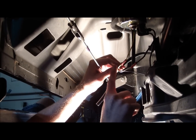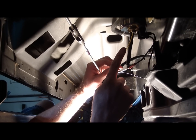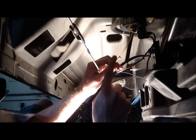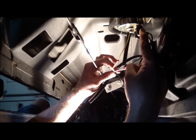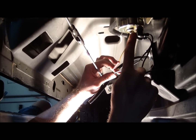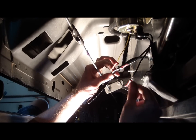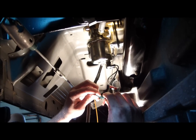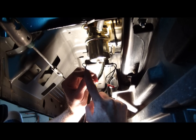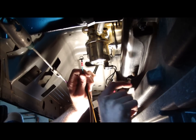Next, attach the yellow wire — the sending unit wire — from the gauge to the yellow wire coming from the auxiliary tank, using a butt connector. The white wire coming from the switch goes to the positive leg of the fuel pump — the legs are clearly marked positive and negative — and the black wire goes to negative. The next step is to attach the sending unit ground to the chassis ground by attaching the large eyelet included in the kit, which you can simply attach to the bolt used for the pump bracket.